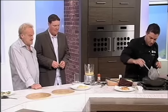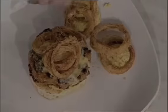Plating up now, guys. So this is very simple, the way we're going to put this together — the onion rings going on there.